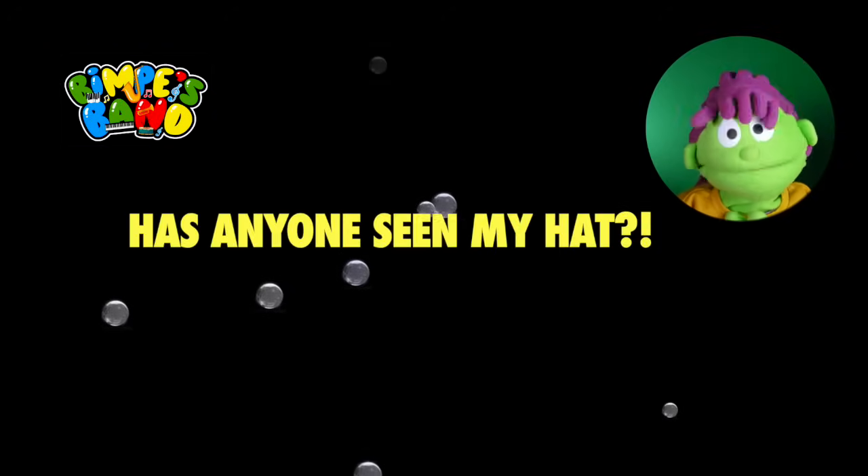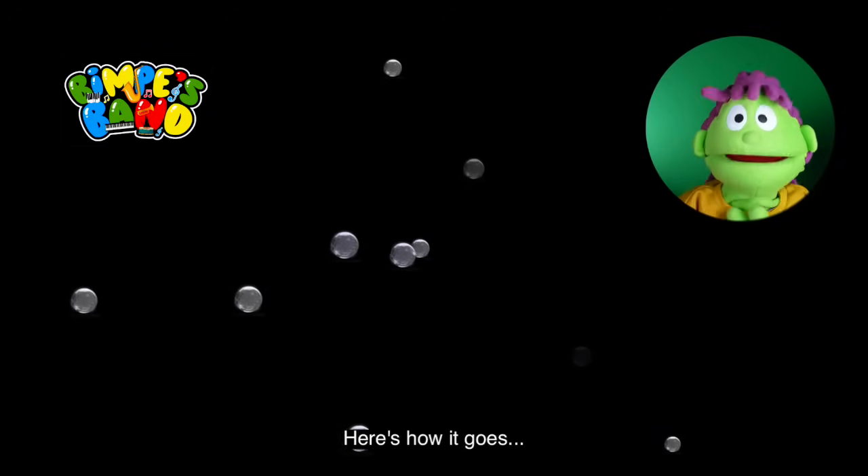Today's song is called Has Anyone Seen My Hat? And it's so much fun! Here's how it goes!